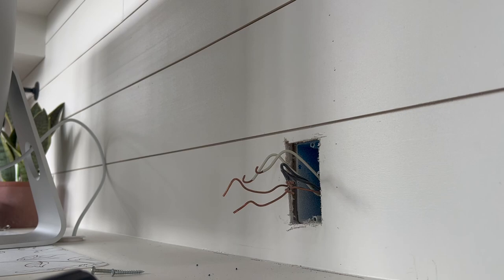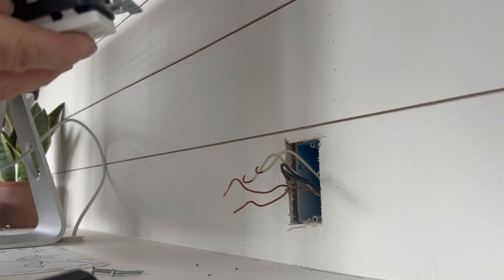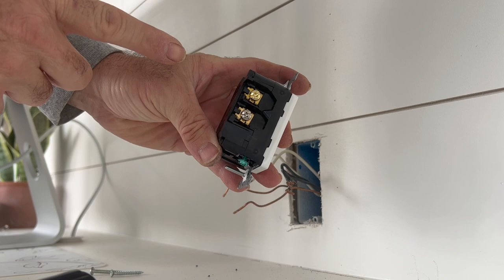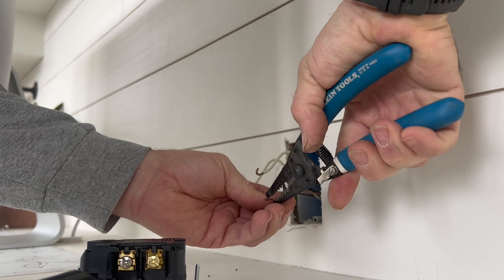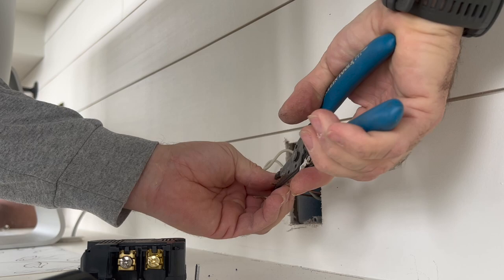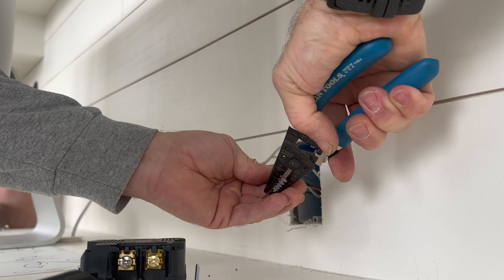Now for the new outlet — this one has terminals where you can just put your wires straight in; you don't need a hook on them. So we can straighten these wires out. If you have enough extra wire you can always just clip these off and restrip your wire. I don't have a whole lot of extra wire so I'm just going to do it this way.